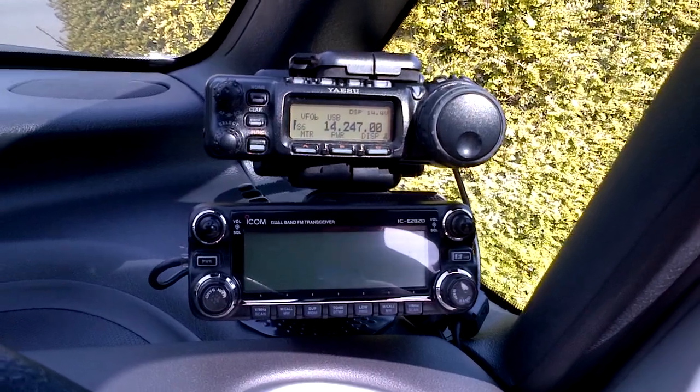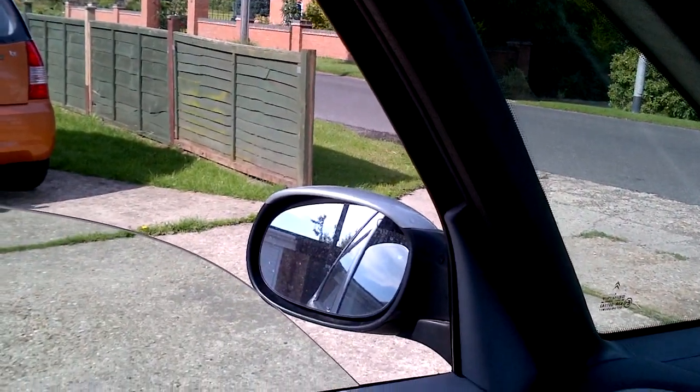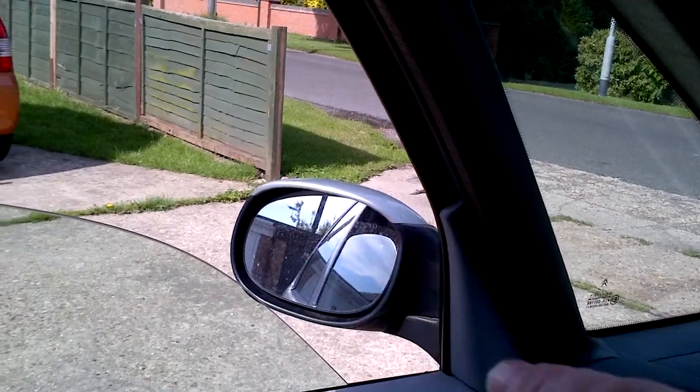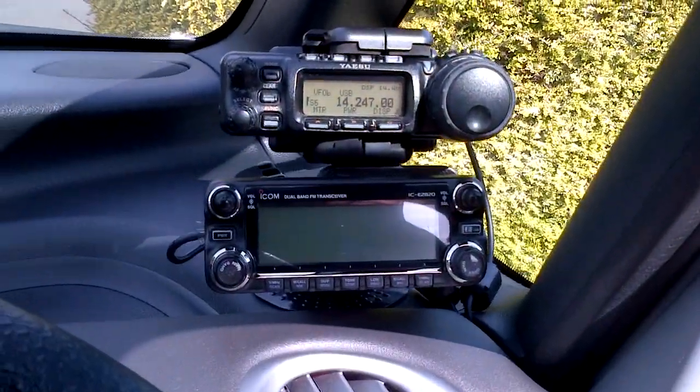That's the 857D coming online. And through the mirror there — I've just adjusted the mirror so I can actually see the ATAS going up and down.